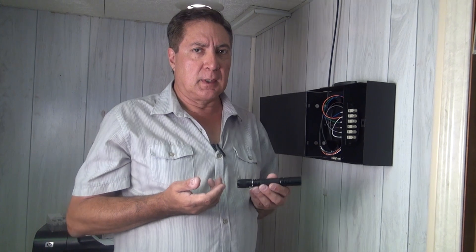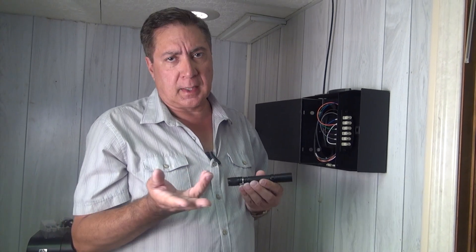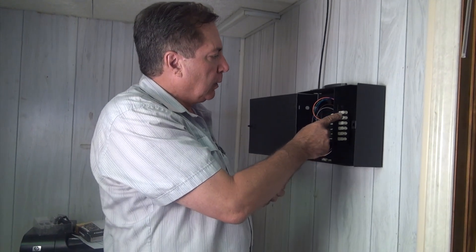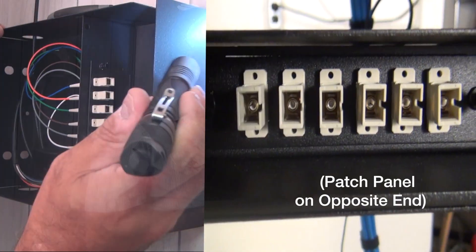It's multi-mode cable, so a flashlight light should pass through it easily, unlike single mode, which you would need a much stronger light source for. But we're going to use this LED flashlight, and we're going to shine light into each of these six fibers, one at a time.